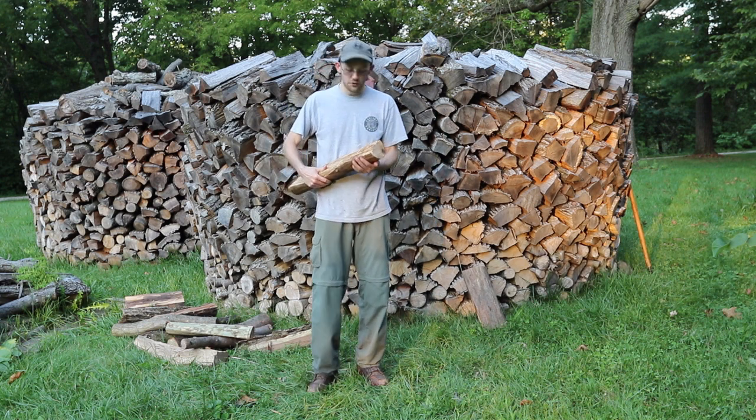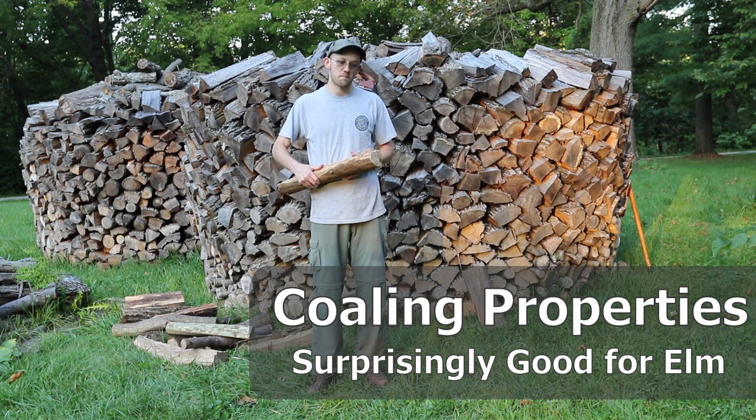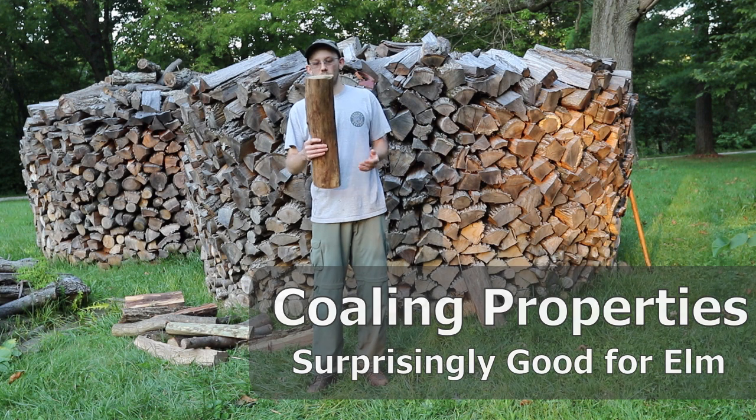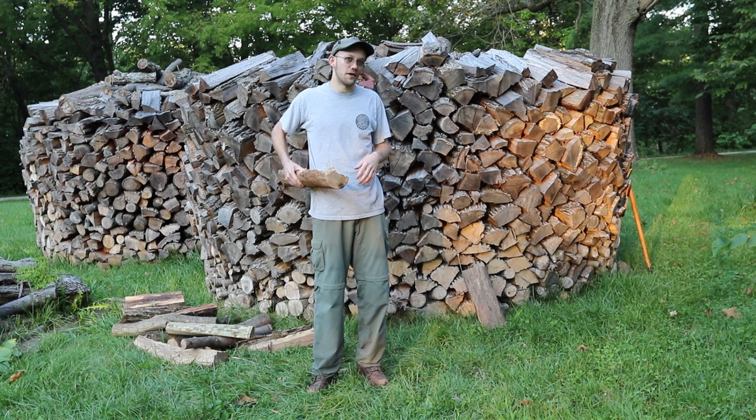Something that's great about elm is it actually has pretty good coaling properties. So once you get it burning, it'll burn for a pretty long time. But overall, I would say elm is kind of in the meh, okay, fair category of firewood.